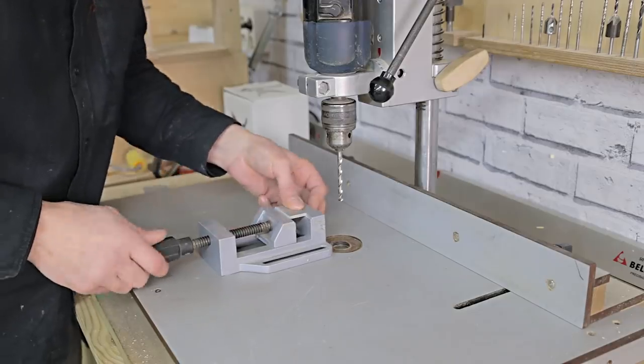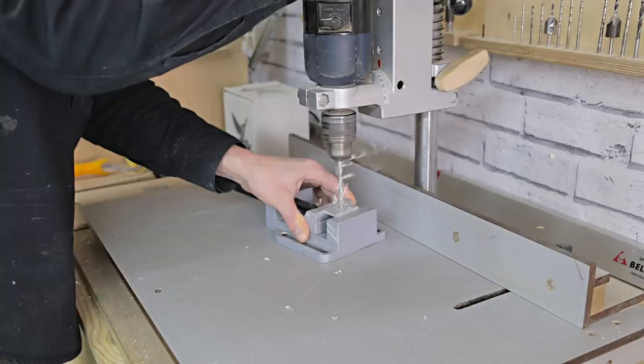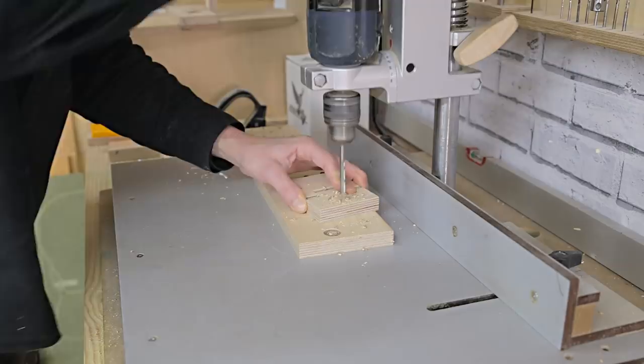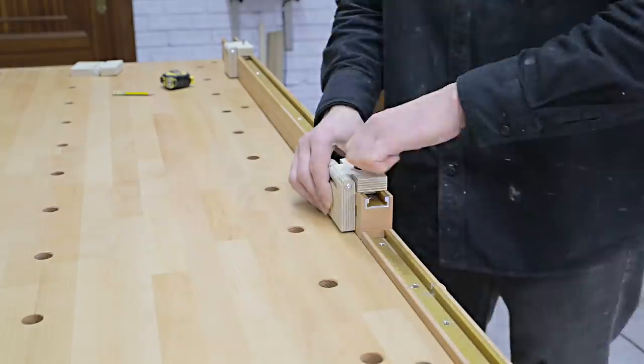I cut and drill holes in the aluminum pieces that go on the T-track guide, and that wraps it up for today. In a few days I'll post another video showing you how to build the hole-fast clamps and workbench dogs. See you soon!